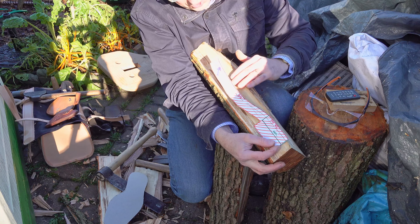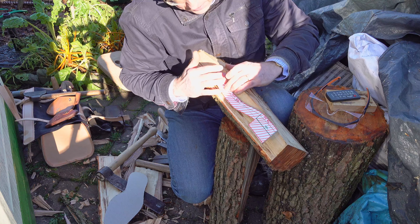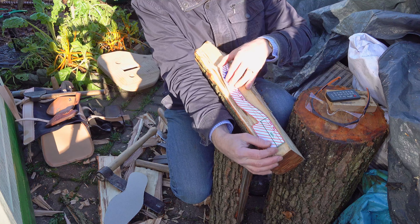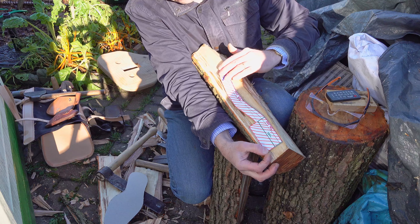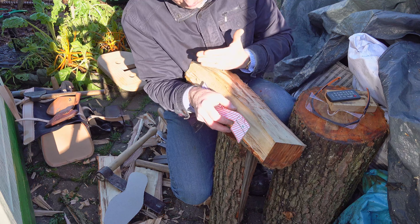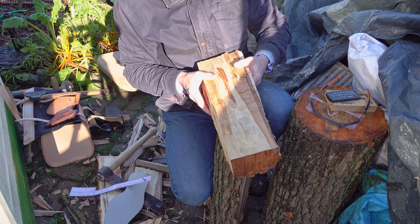I'm going to start off by splitting the log and I've got my wedges for that. There are already some natural crack lines in the surface, so I thought I'd follow those. Ideally I want to get one flat area to actually work from - if I can get one flat reference point, that's good.